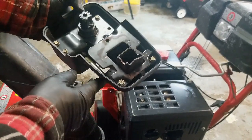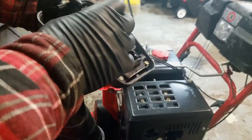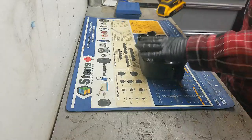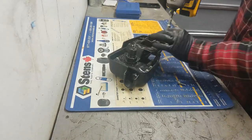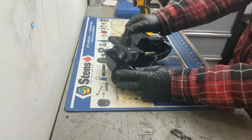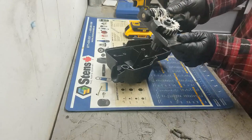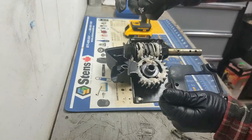I'm going to take this over to the bench, take out all these screws — they're all five-sixteenths — take off the cover, and see if we can figure out why this motor is seized up. There's a good amount of lubrication on here, and I can see bits and pieces missing.